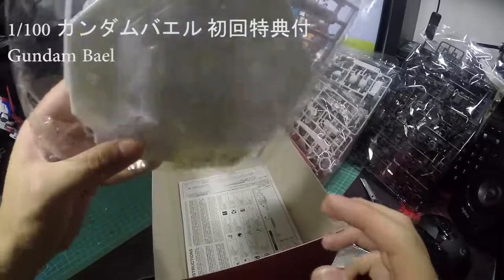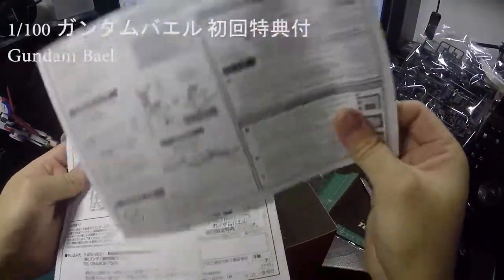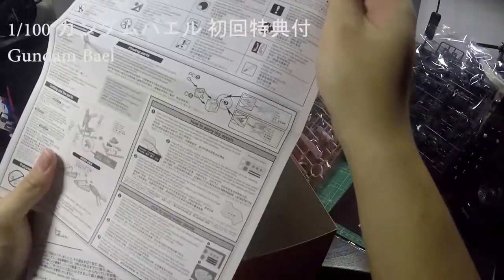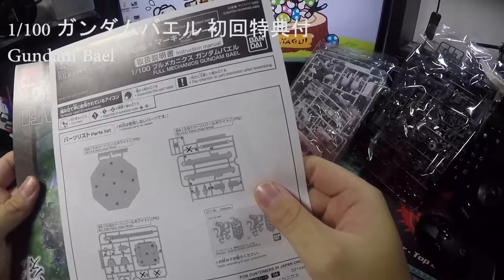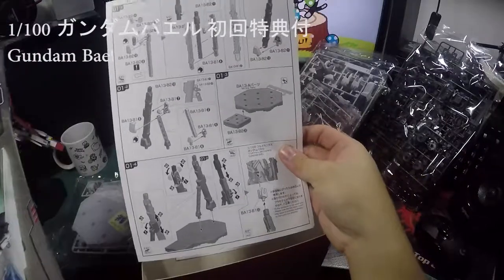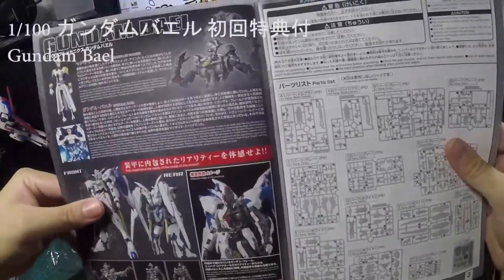The stand and sticker sheet are at the bottom of the box — you can see it there. And here is the assembly instruction booklet, which tells you what to cut and what not to cut. There's also a separate instruction menu for the base.